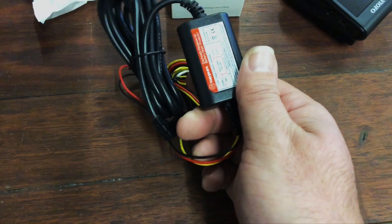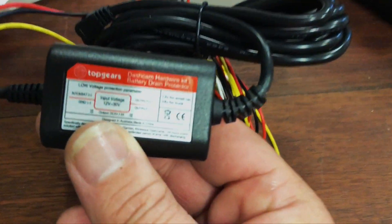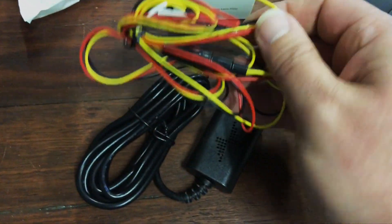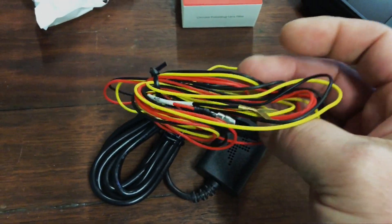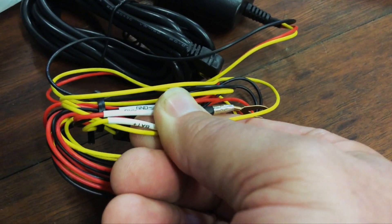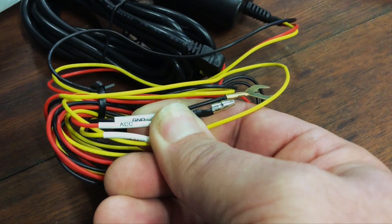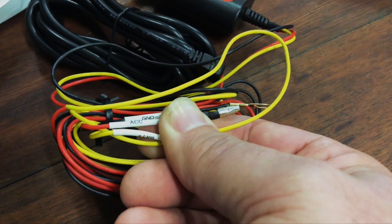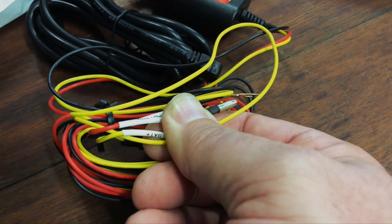The low voltage cutout hard wire kit seems to be fairly straightforward. It has three wires attached to it: accessories, a constant 12 volt power, and an earth lead. They all go through the voltage cutout module and then head into the USB mini connector that goes into the dash cam.